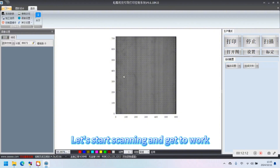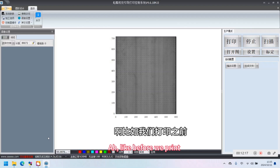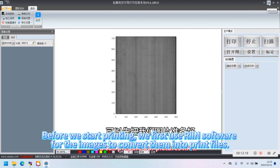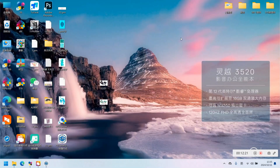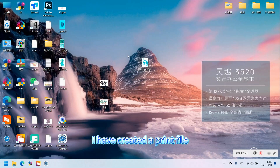Let's start scanning and get to work. Before we start printing, we first use Rien software to convert the images into print files. I've created a print file.